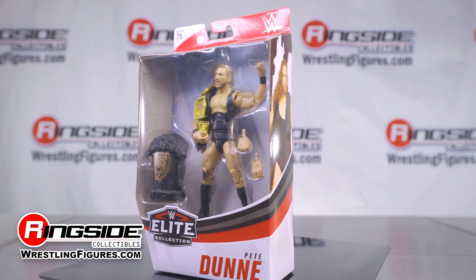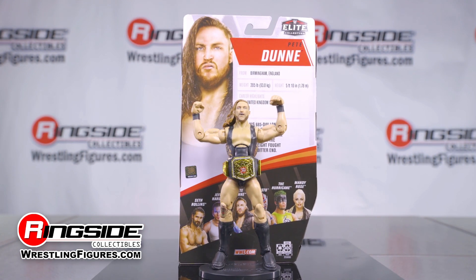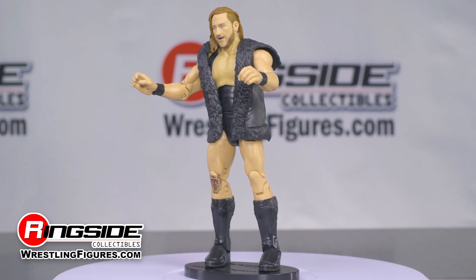NXT UK's bruiserweight Pete Dunne is ready to brawl with his new Mattel WWE Elite 75 figure. Dunne's scan shows off the amazing work that can be done with the TrueFX technology at Mattel's disposal.